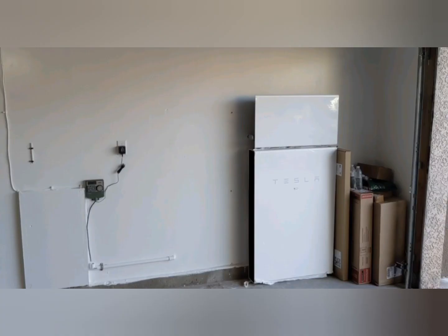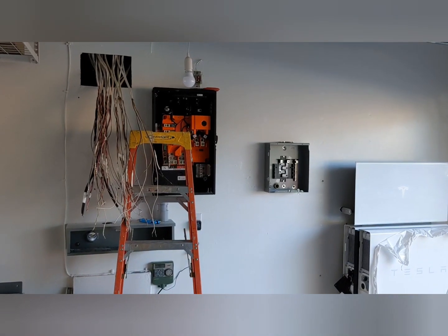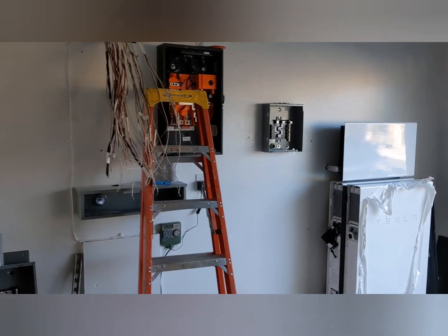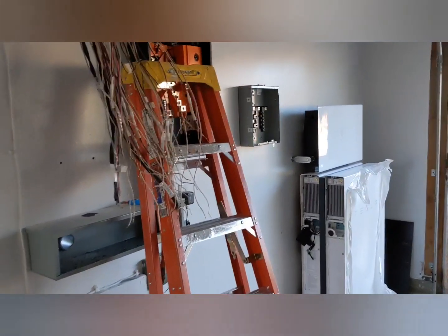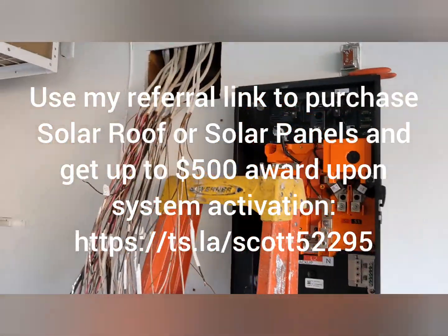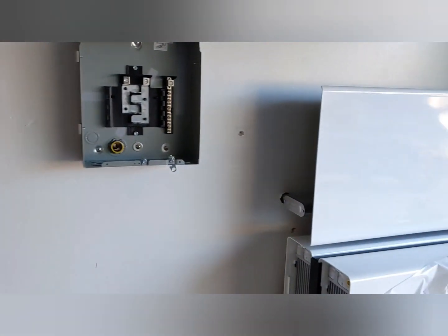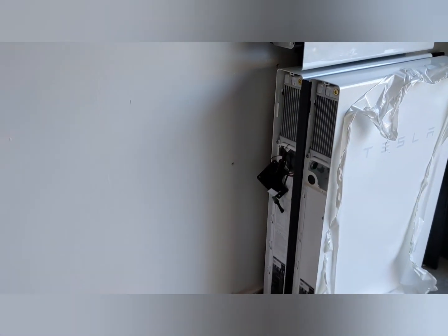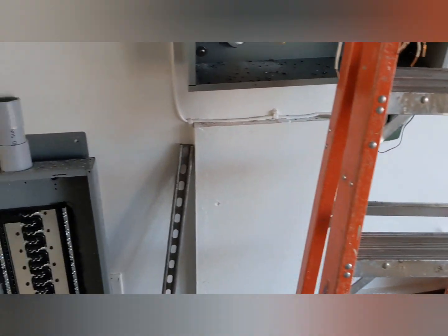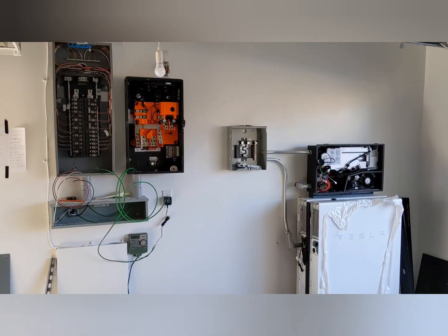So what's happening today? Two electricians have come. They're installing the second Powerwall, and they're also installing all of the electrical equipment, which includes, as you can see here, relocating all of the existing loads into the new breaker box. That's what those wires are coming out of the wall — all of our circuits from the house: AC, outlets, lighting, everything.